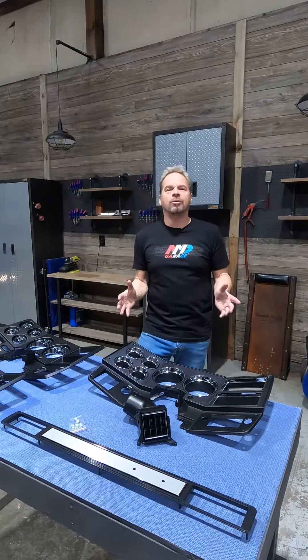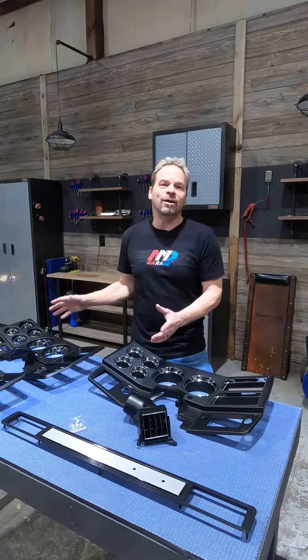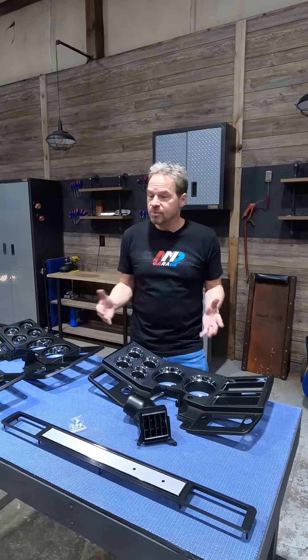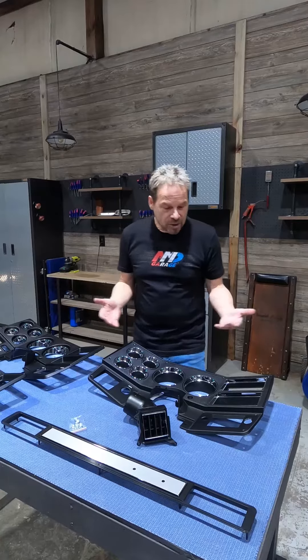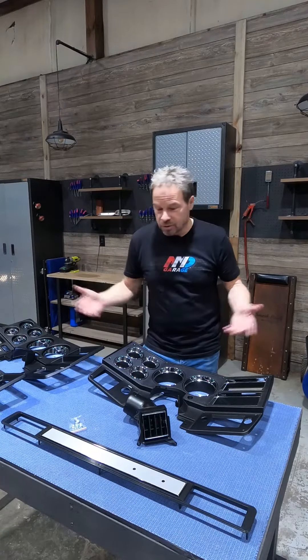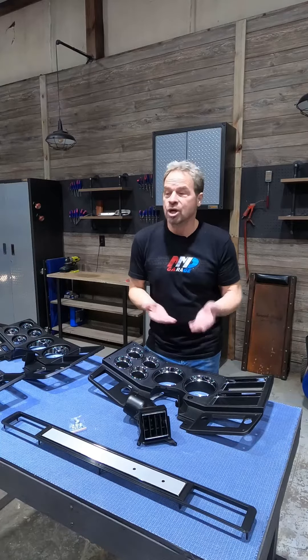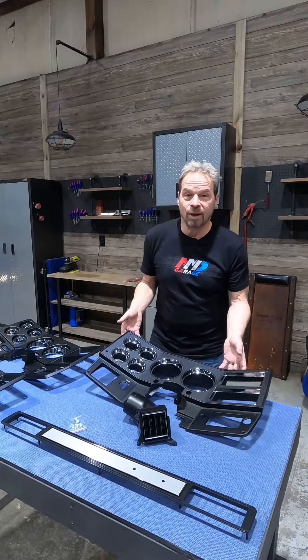Square body trucks are super hot right now, and we're all spending the time and the resource to make them look really great on the outside. But the truth is, we spend more time on the inside of the truck, so it makes perfect sense to lift up your dash, your dash pad, your seats, your upholstery. So check us out — AMD Garage, AMD Online, AMD.com. We are more than just sheet metal.